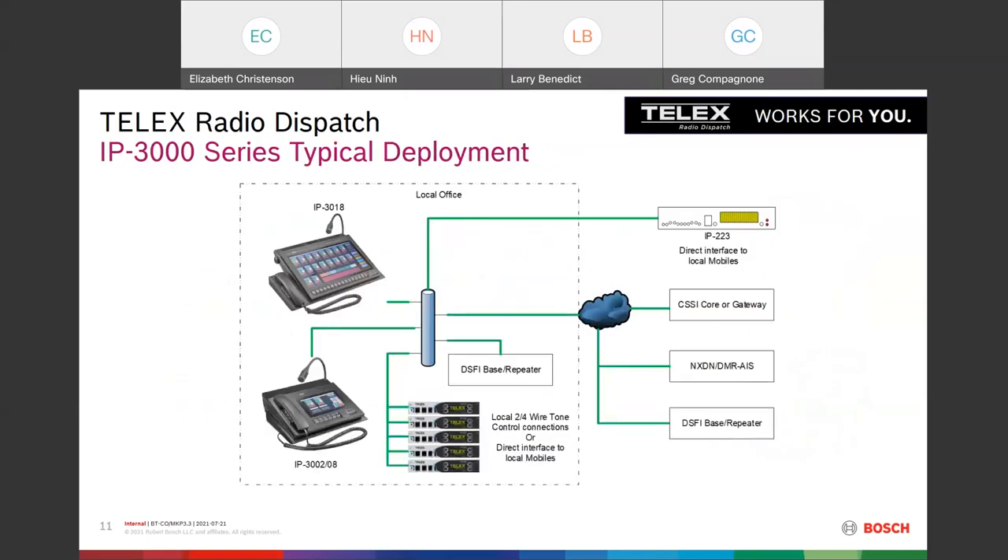Here's a typical deployment. We show a legacy IP223 in the system, as well as our core gateway for CSSI, NXDN, DFSI, base station repeaters, etc. All you have to do is hook your IP3018, 3002, or 3008 into the system just like anything else over IP.